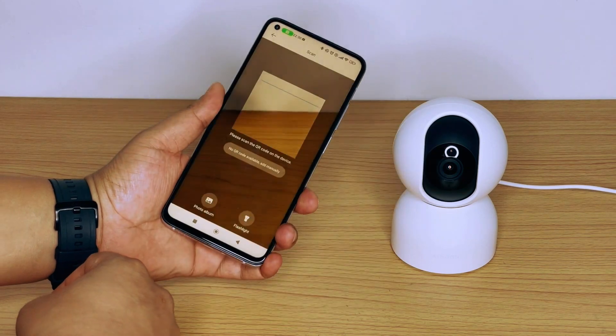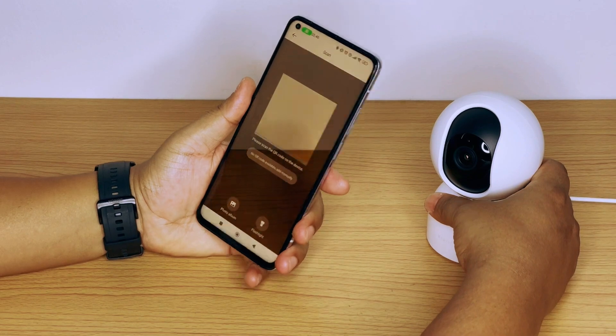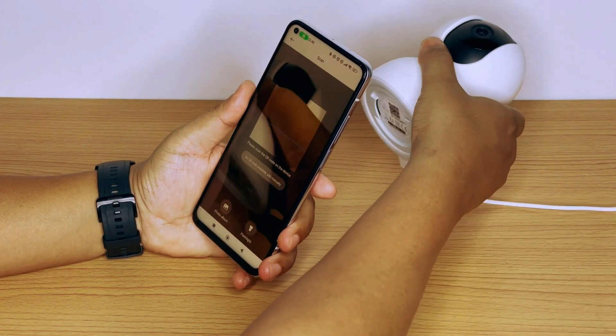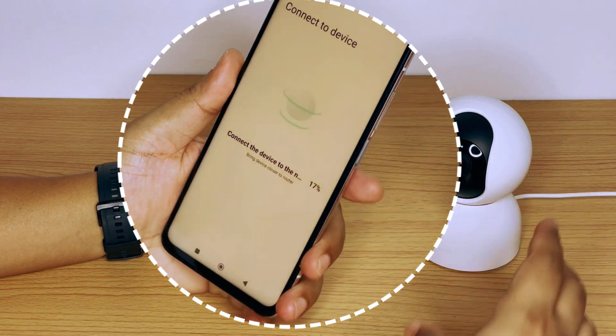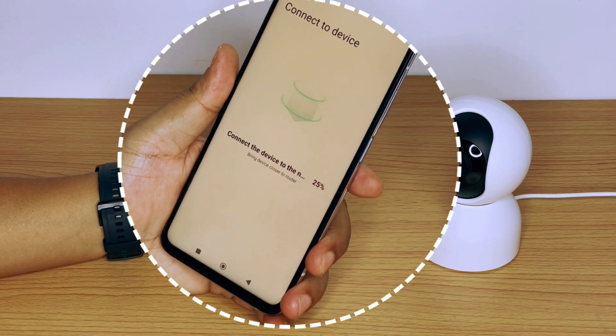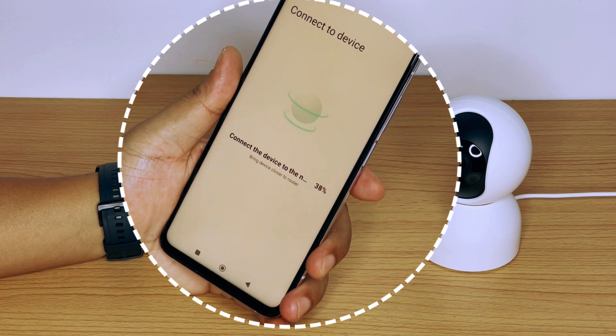The device will request you to scan the QR code, which is located at the bottom of the device. After scanning the QR code, the unit will process the details and complete the connection to the application. Do not disconnect the unit from power or change the application during this process.